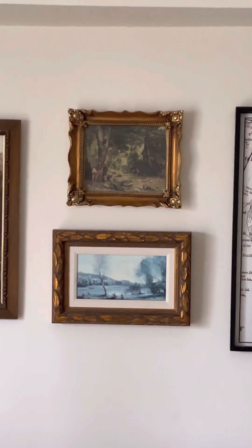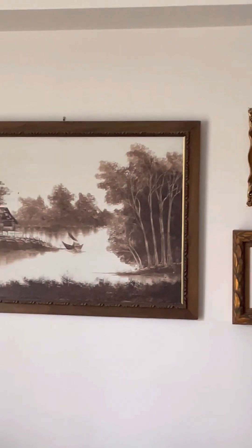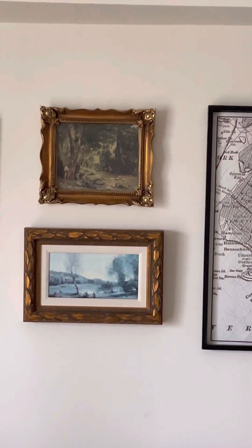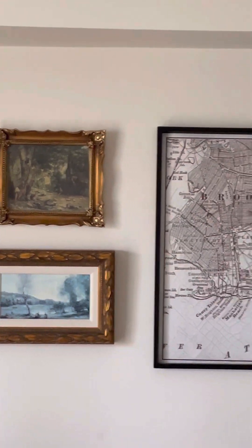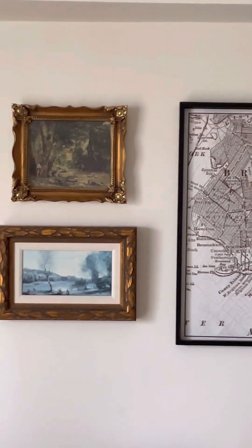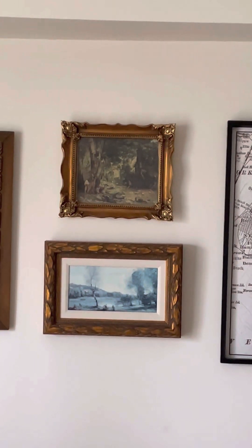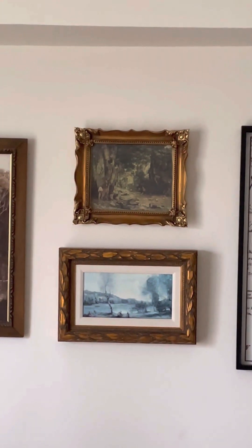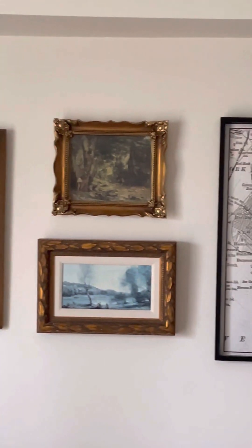All is to say, look for those thrifted books — sometimes you find some real treasures. This frame is thrifted, the bottom one is a thrifted piece, that print is thrifted, that's thrifted. You could find some real treasures. To buy a book for $2 and have all of those prints in it that you could switch out is a win in my book.